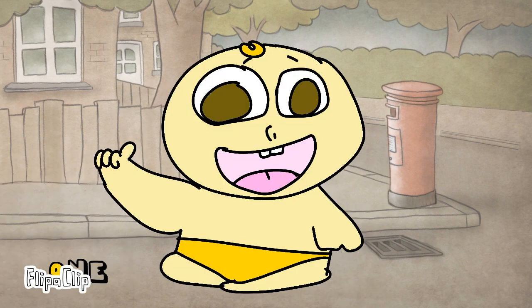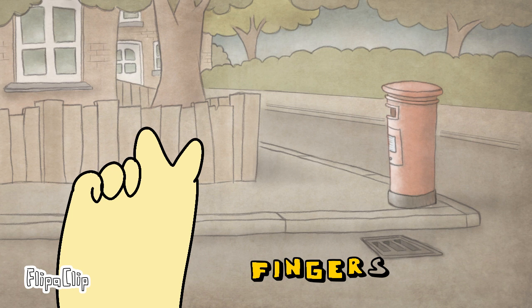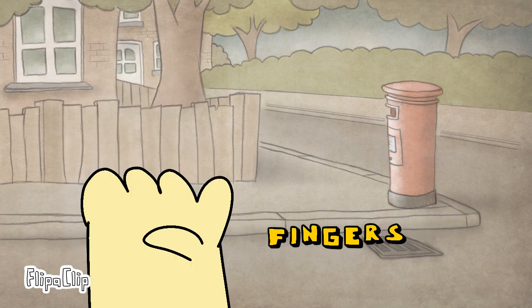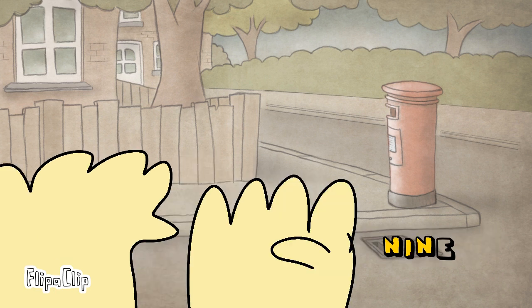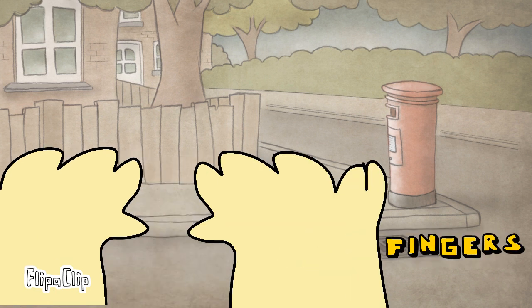Up, we got 1 finger, 2 fingers, 3 fingers, 4 fingers, 5 fingers, 6 fingers, 7 fingers, 8 fingers, 9 fingers, 10 fingers.